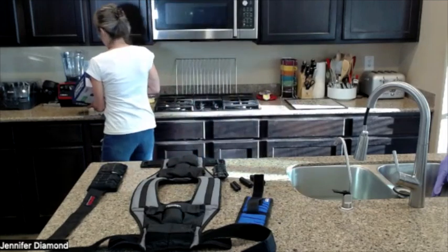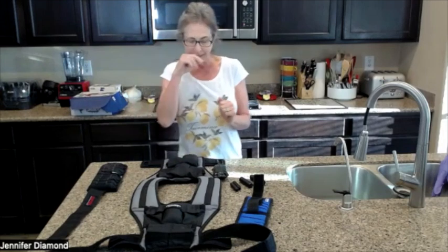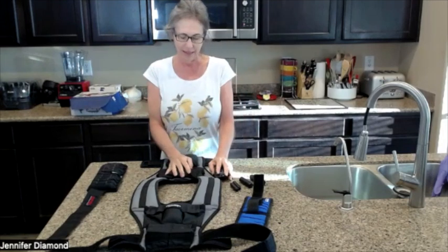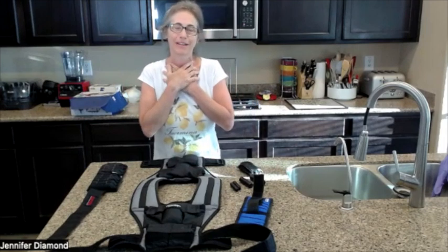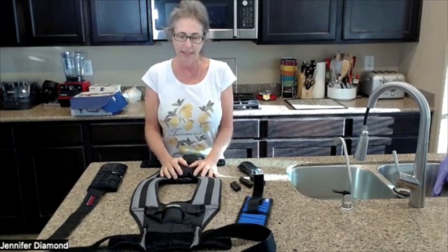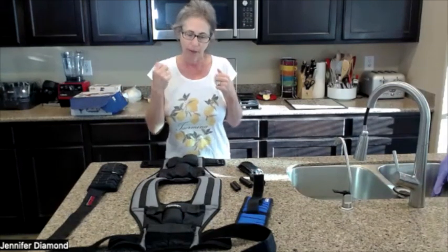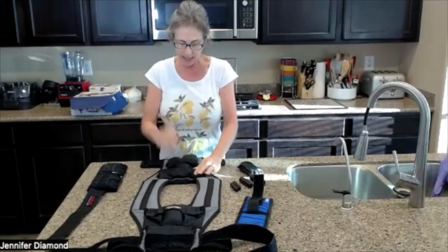I'm not going to go jogging in this thing. I've had lower back surgery and the last thing I want to do is pound on my body. But that's what the box says and what they recommend.